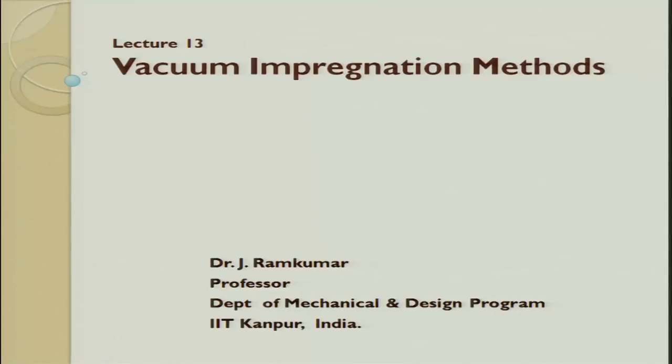Lecture number 13, this is the last processing lecture on thermoset composites. Last class we studied a little bit about resin transfer molding and then we also quickly browsed through vacuum assisted resin transfer molding.